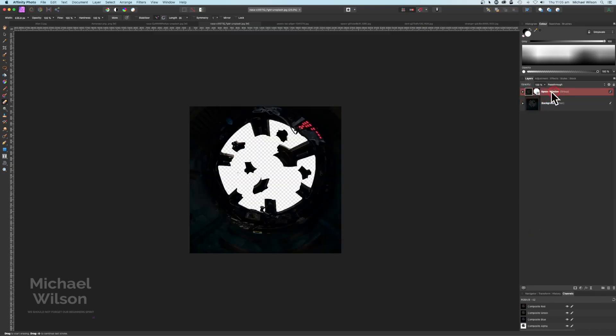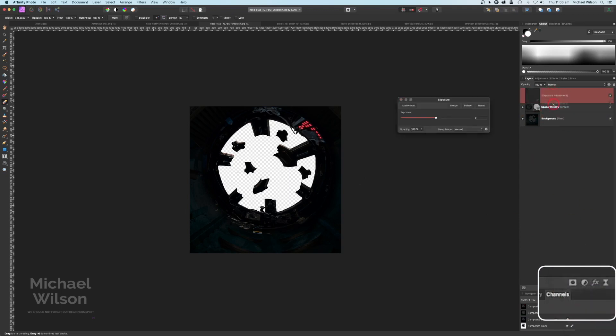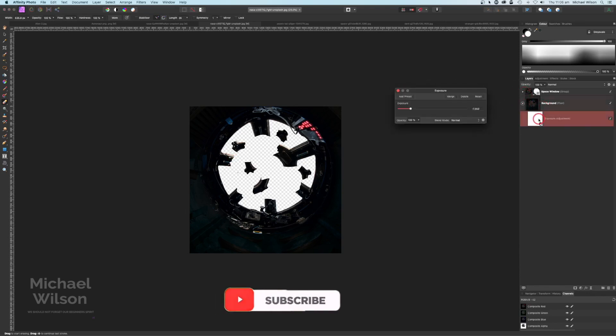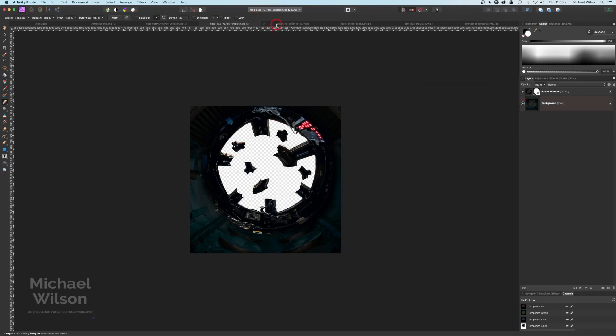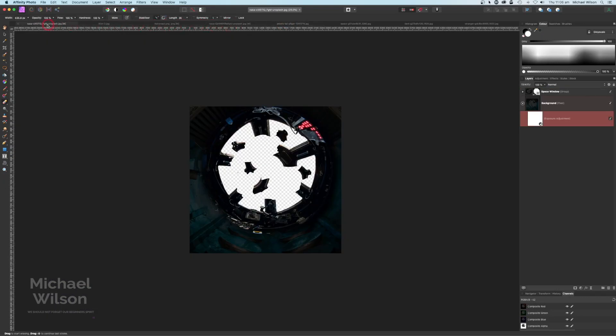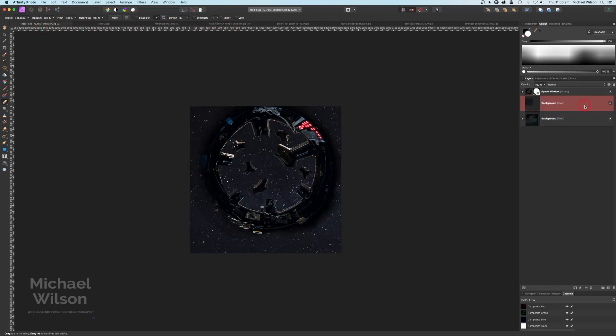Everything's starting to look pretty good. On our space window let's add an exposure level to that as well, clip it to the space window, and brighten that up a tiny bit so we can see these controls. I might adjust the exposure on the background as well — maybe lighten that up a tiny bit. We're ready to bring over the picture of space now, so I'll copy it with Command C, come back to our picture, move it all the way down so I know where it is, and paste it with Command V. Drag it down to the bottom.